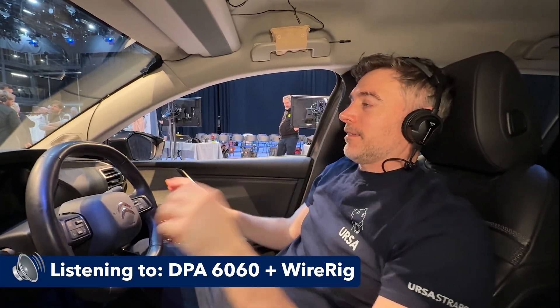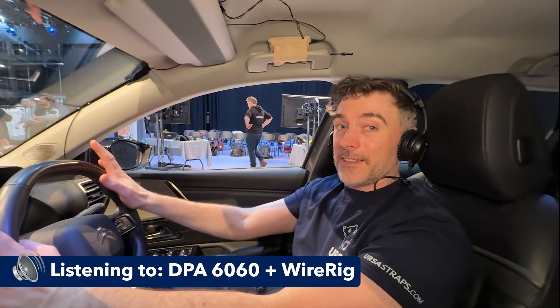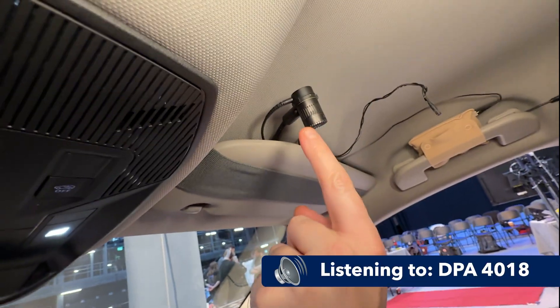Shall we start with the 6060? Okay, so this is the 6060 you've been hearing all this time. Now let's go over to the 4018 - the larger capsule. That's a Super Cardioid. So yeah, the Super Cardioid is in here like this - two different sounding microphones. I think this one here just sounds quite neat and tidy. It's quite a nice little comparison to hear the difference between these two mics.